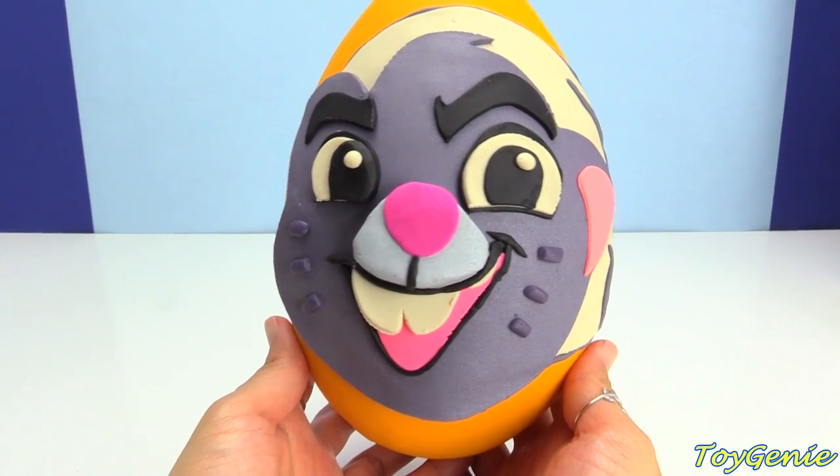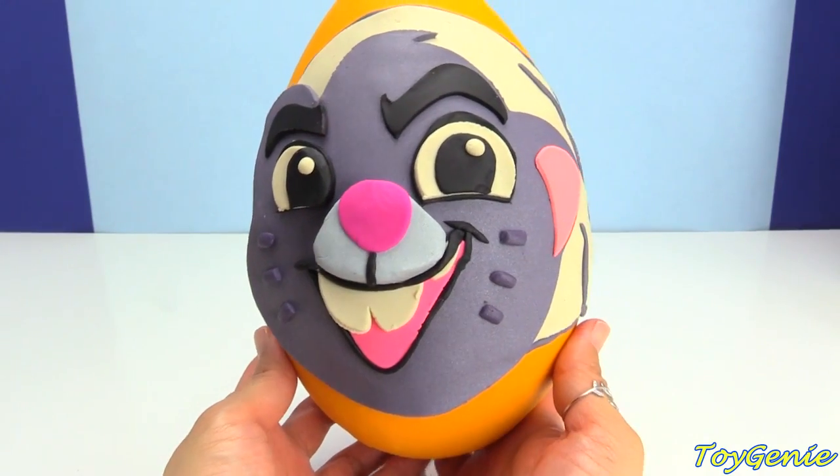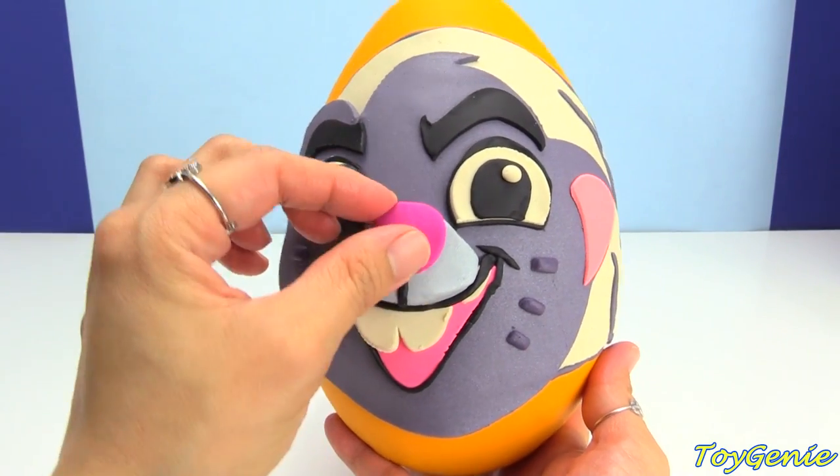Hey guys, this is the Toy Genie here, and today we have a Lion Guard Bunga Play-Doh Surprise Egg. Let's open him up and see what we have inside.